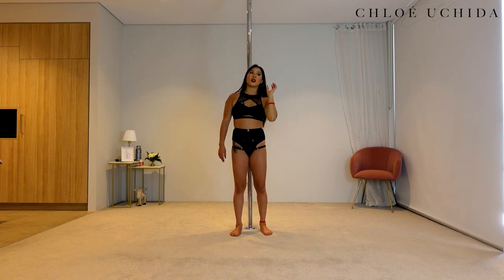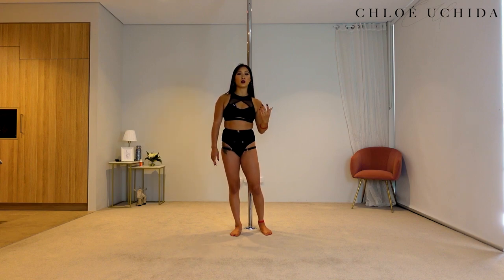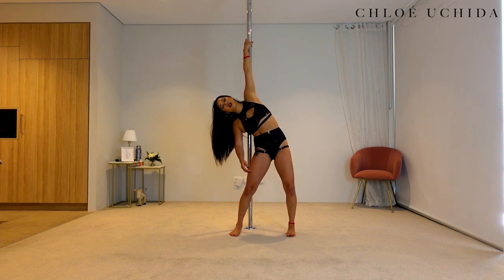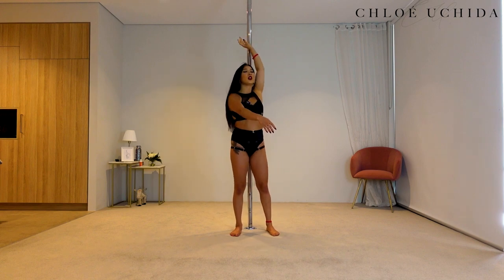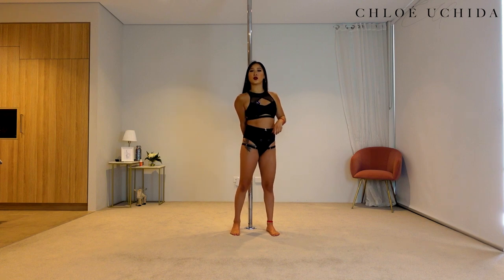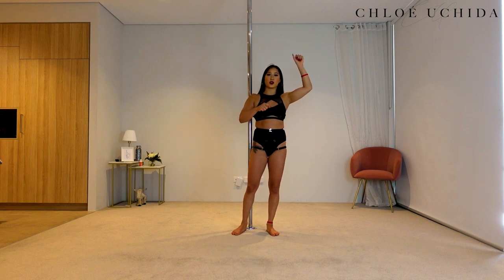This twisty grip is very compromising on your shoulder, so make sure you keep your shoulder engaged. You don't want to hang in your shoulder — think about pulling the pole down and keeping it nice and firm rather than just hanging. With your bottom hand in pistol grip, push with your bottom hand and pull with your top hand, using that push-and-pull motion with your hands in pole dancing.